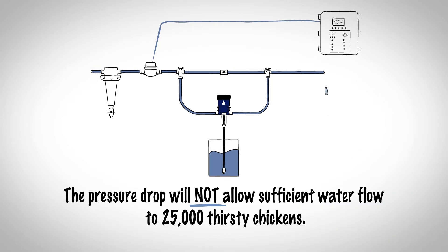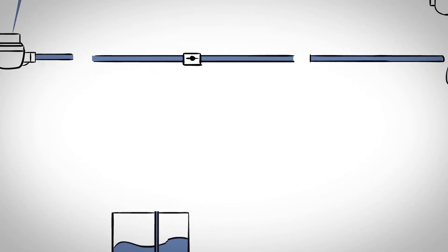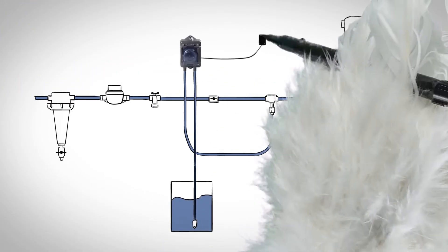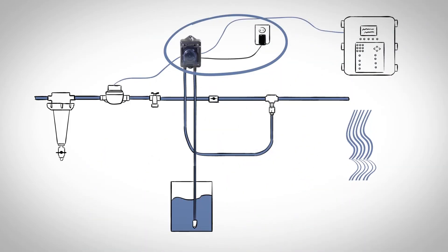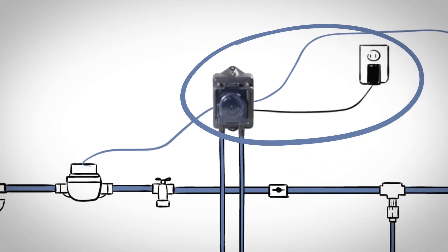The technician shows the grower how the Stenicator is easily adapted to an existing medicator installation. Disconnect the garden hoses, remove the spigot, install Stenner's injection check valve into the pipe, and install the Stenicator on the wall. Connect the pump's input wires to the water meter and output wires to the controller. The Stenicator pumps stock solution directly into the water line with no water restriction, so even the birds at the end of the house can get a drink.